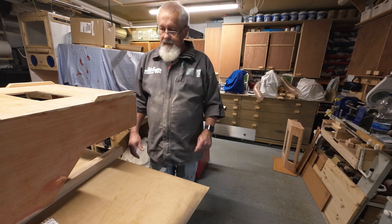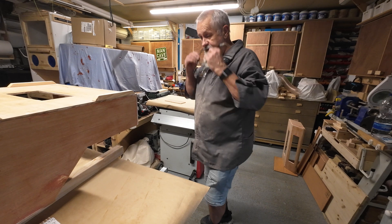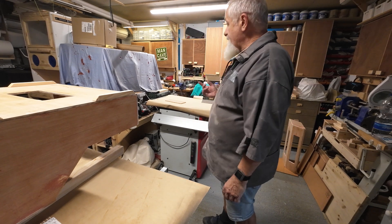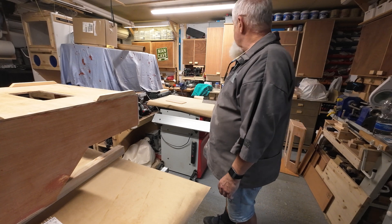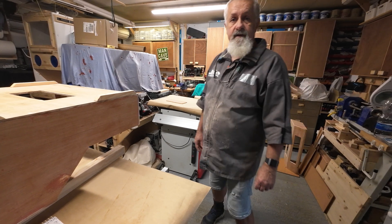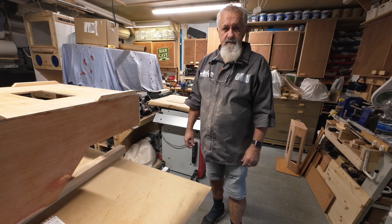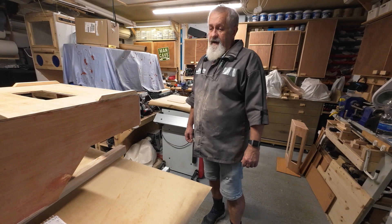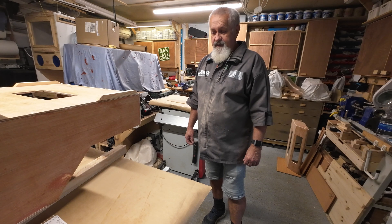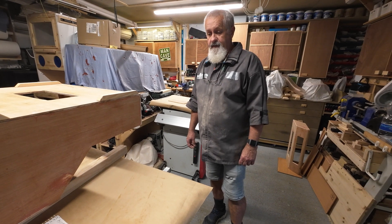The sanding sealer is done and the sanding is done, so all that's left is the actual spraying. I've covered most of my machines — I'm not going to film this process just because of the overspray; I don't want to damage the cameras. I'll get at least one coat on today and do the rest tomorrow. Time to spray and I'll check in with you once it's done.